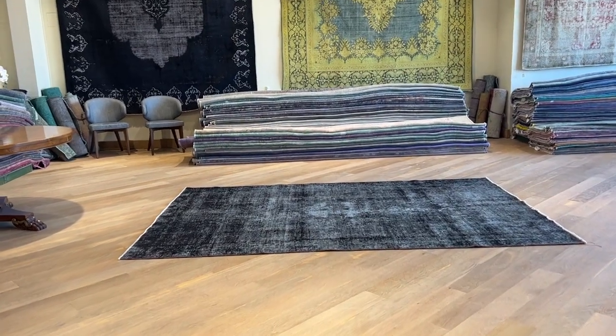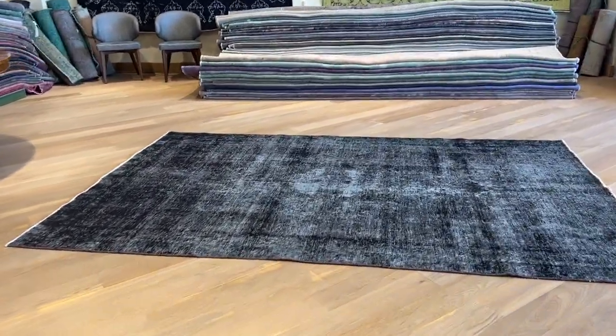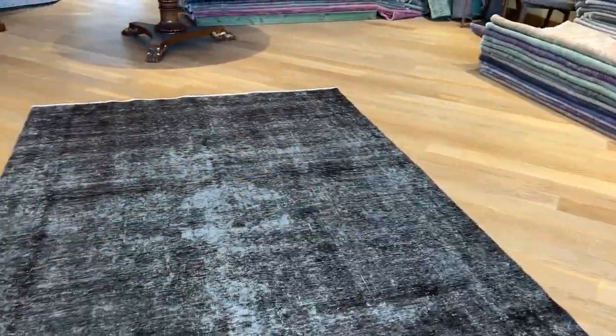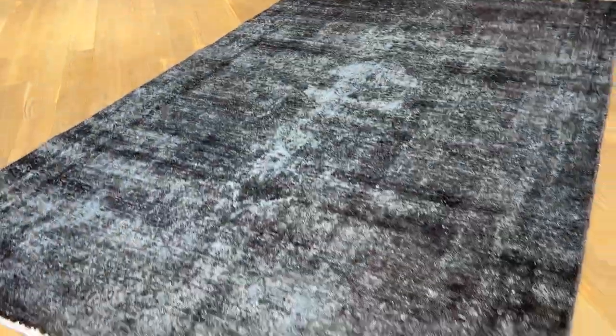This is Carpet Co 24548. It's a Persian handmade carpet in a jet black color tone with a design that comes from the carpet itself where it's more faded. Where it's darker, the carpet has more wool, and then you get these faded out areas.